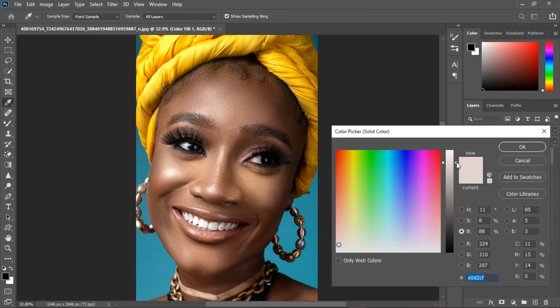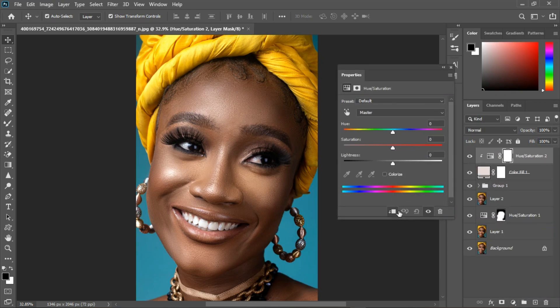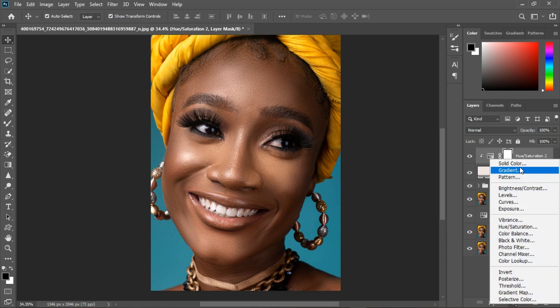I'm going to take it up a little and grab Hue and Saturation because I want to maintain the color. I'll clip it to the layer and pull the saturation backwards so the color is maintained. Now let's focus on the teeth — I'm going to grab another solid color layer.